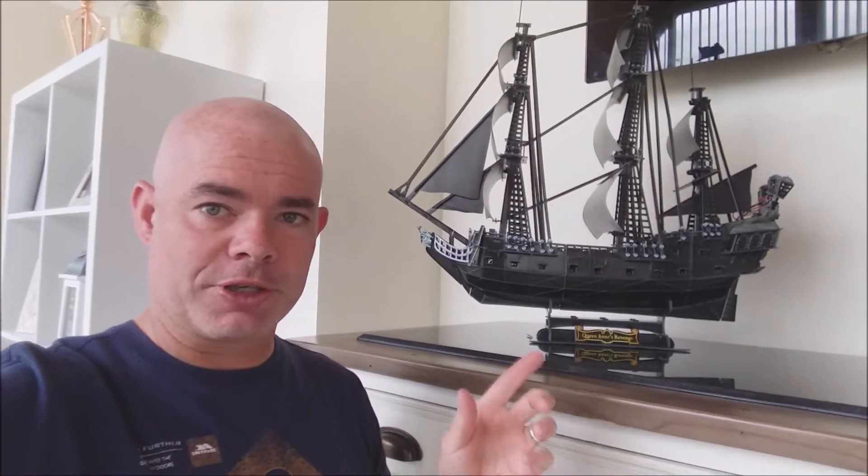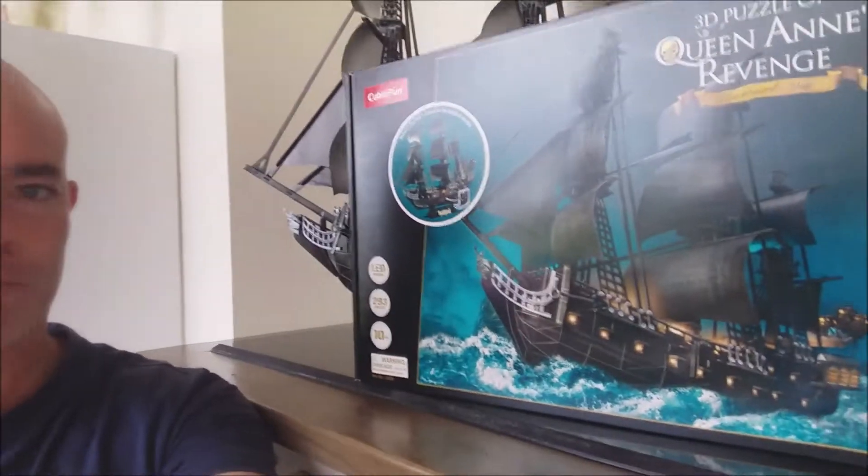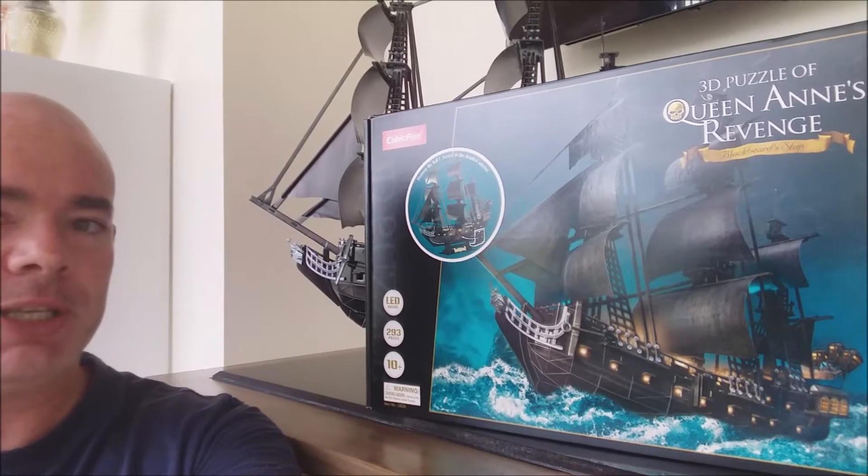Hello everyone, I'd like to introduce you to a little project I've been doing recently. I'm into building kits — I'm a Lego Technic fan and build one or two every year. But I discovered this online: my wife and I always wanted a pirate ship model for the house, so I went on Amazon, typed in pirate ship models, and came across this. I highly recommend it. It's from a company called Cubic Fun — it's a 3D puzzle.